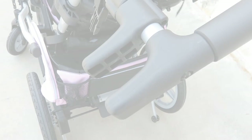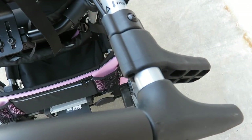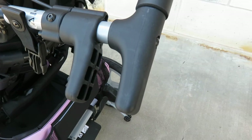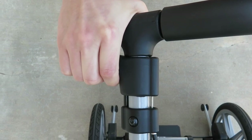The next step is to engage the recline triggers. These are located on the handlebars. Please remember not to recline back or fold forward — simply engage.